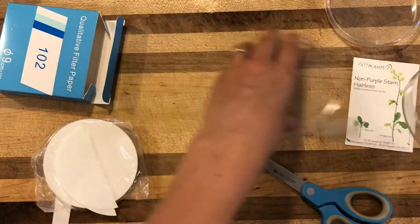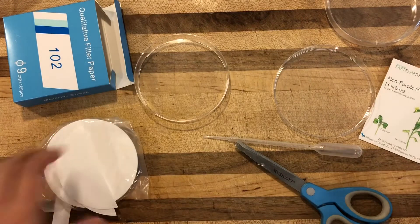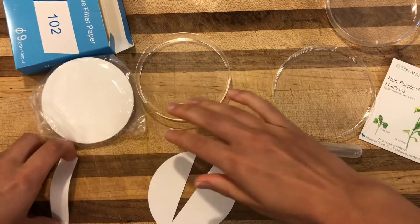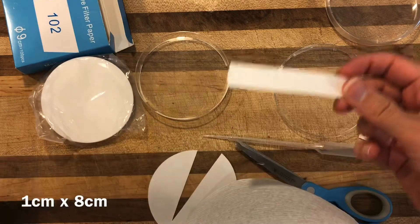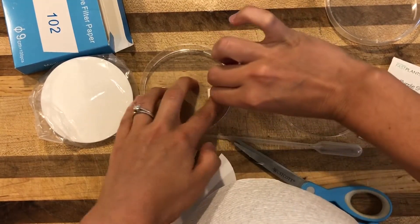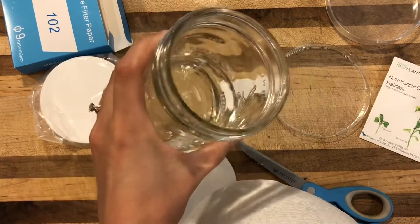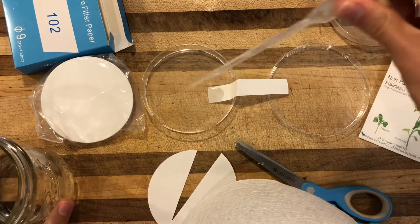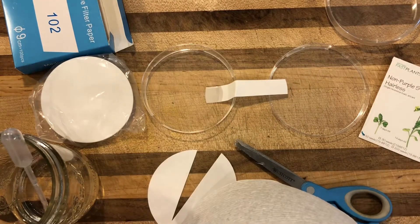We're gonna take our first dish and set the deep one aside. Next I'm gonna take my filter paper — this is already cut into circles — and I've cut up the first piece, but I want to cut a strip that's about one centimeter wide and eight centimeters long, though it can vary. I'm gonna place about three centimeters of it into my first petri dish, then add about two or three drops of water to make sure the paper stays in place and doesn't move around.